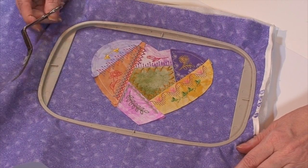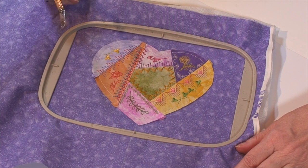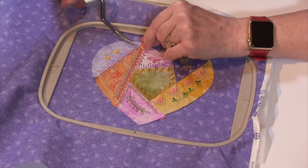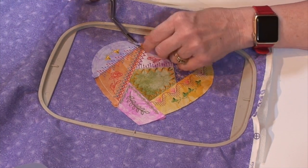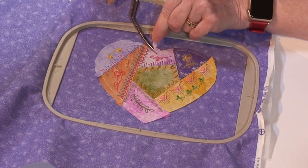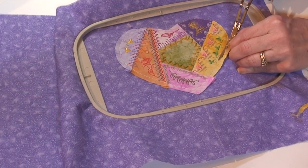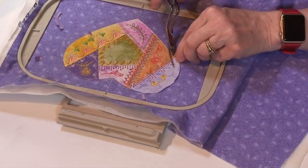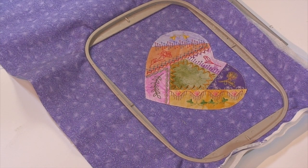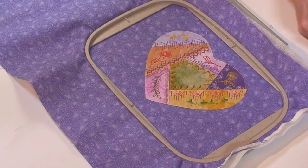All my decorative motifs have been sewn, and I'm ready to trim off the excess fabric beyond the stitching line. I like to use curved scissors for this — trim right up to that line but not through it. Now I'm going to put it back in the machine, sew the satin stitch, and sew the last motif over the satin stitch, then sew the monogram in the middle.